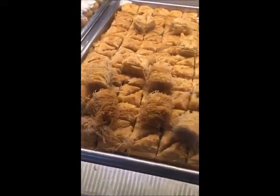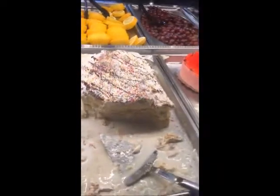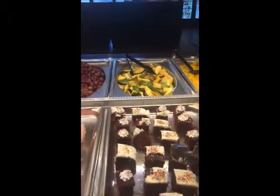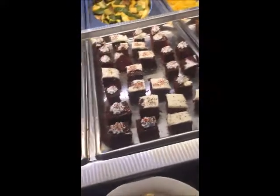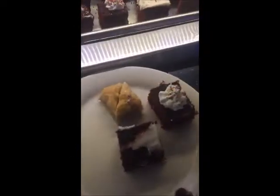Look at that chocolate cake — it's pretty good. You know what I'm going to do? One regular baklava and one chocolate cake, but not too much icing because I don't like sweets — but then again, why am I eating this, right? Two chocolate cakes and a baklava!